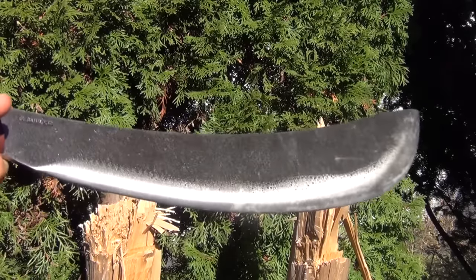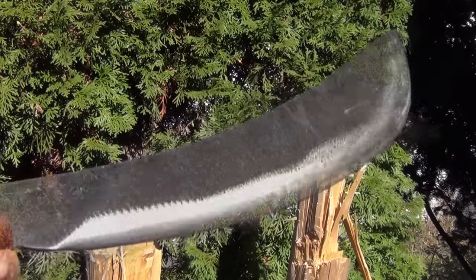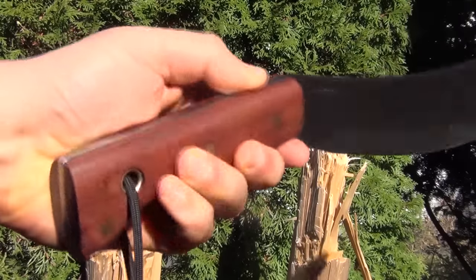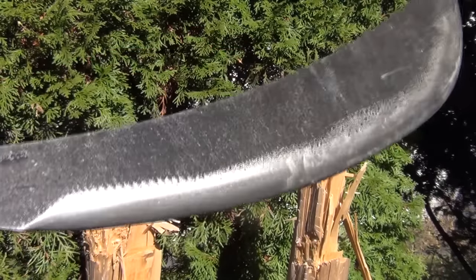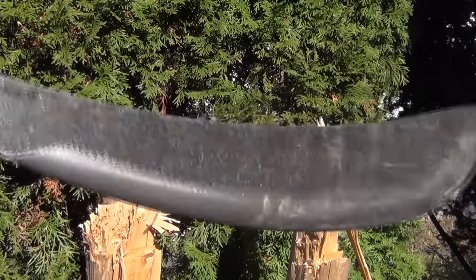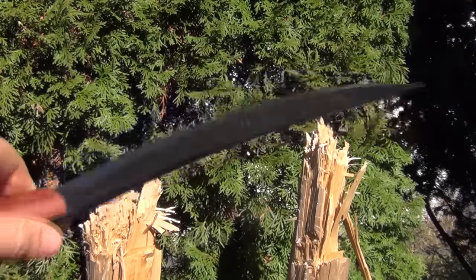Definitely, I prefer this to my tomahawks, no question. These Condor blades are made in El Salvador, and what I would say about this — it's made to do work. It's an ultra hard heavy use blade; would be great for bushcrafting, jungle survival, anti-zombie, whatever you need.